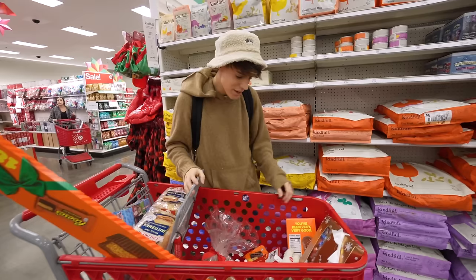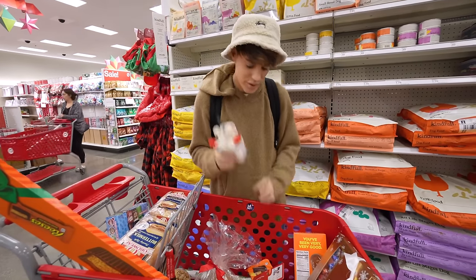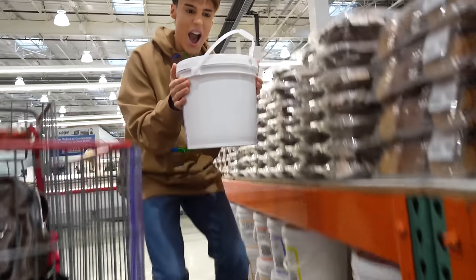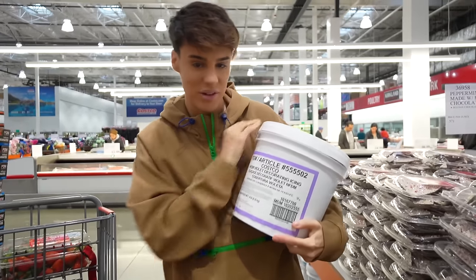Ever since I moved to America last year, I've been pretty open with sharing my shopping experience and all the products that I literally could not believe were real.